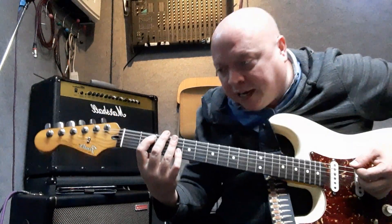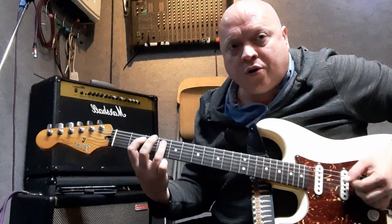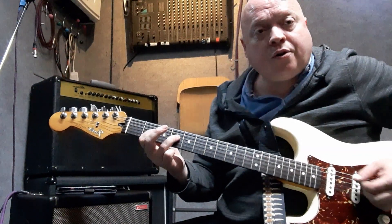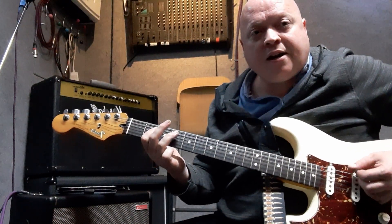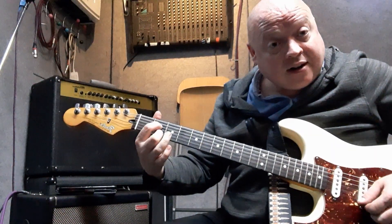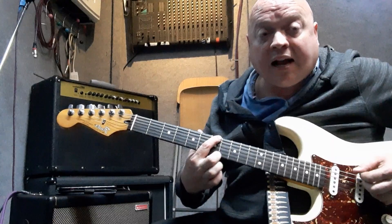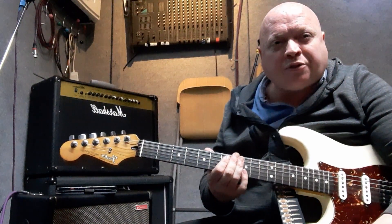We're going to count through it: two, three, four, five, six, seven, eight - then change it back to two and four. Now you can either go B7 four times, or A7, which uses the middle finger. This is called a turnaround - you go four, four, five, five, six, six, seven, seven. That's where it starts. The B7 is a tough chord, but once you can do one, it's the same all around the neck.